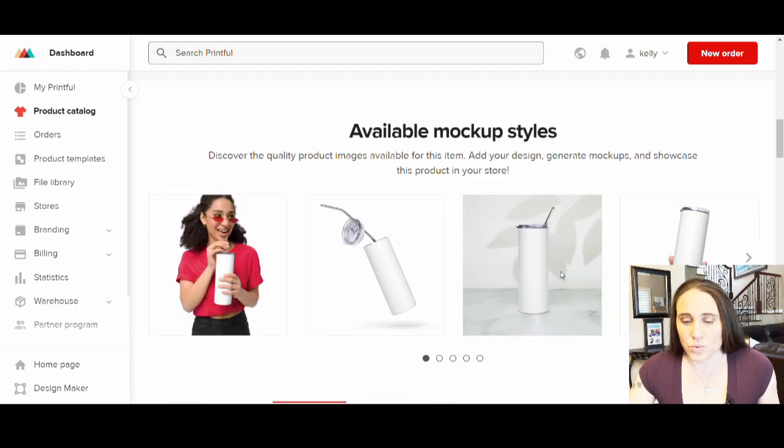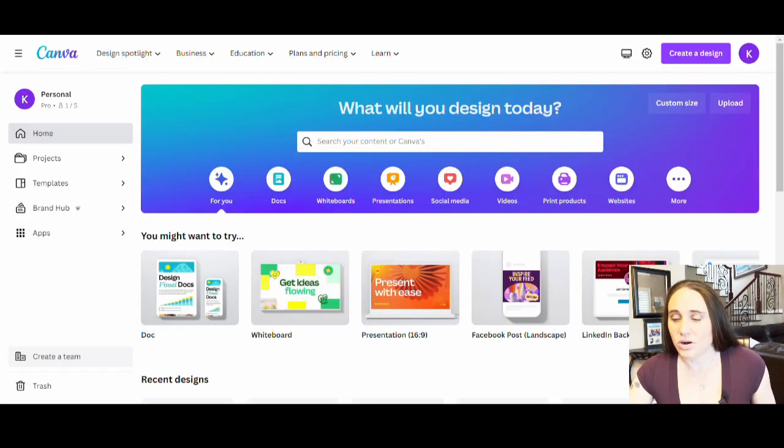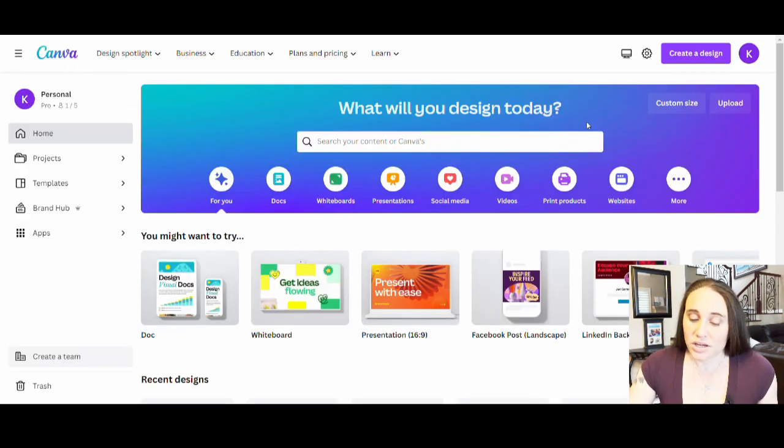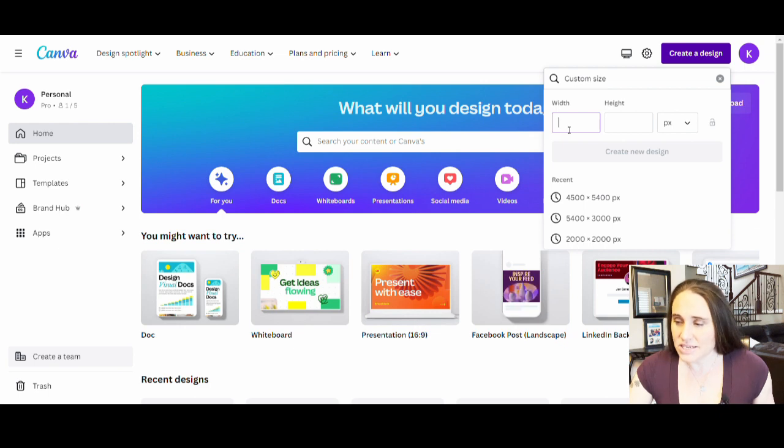That is all I needed Printful for right now. So the next thing I'm going to do is go over to Canva. On Canva you can open custom size designs, so that's what we're going to do. I'm on the homepage of Canva and I'm just going to go to create a design, then down at the bottom it'll say custom size. The custom size I'm going to use that's going to correlate best with the tumbler is going to be 5400 pixels by 4600 pixels.